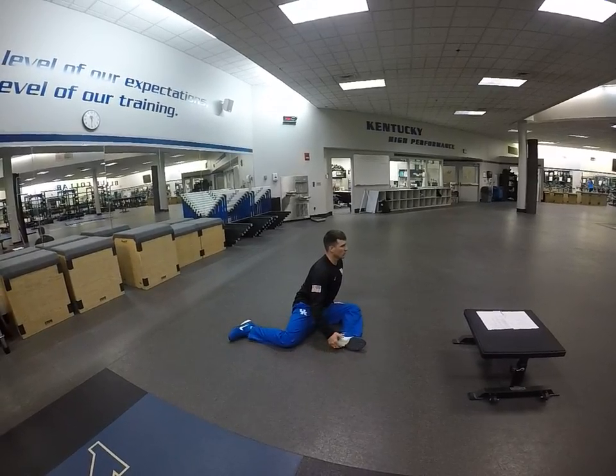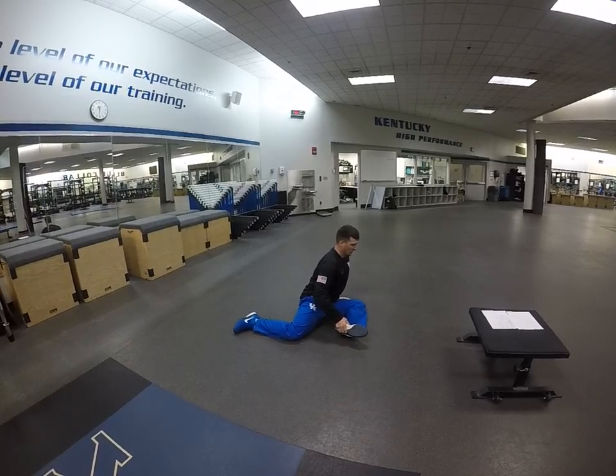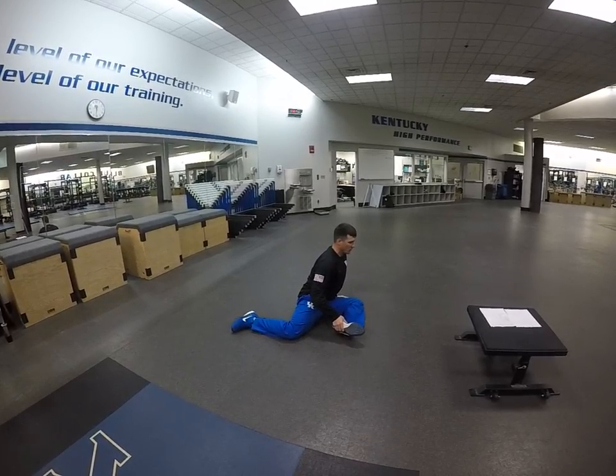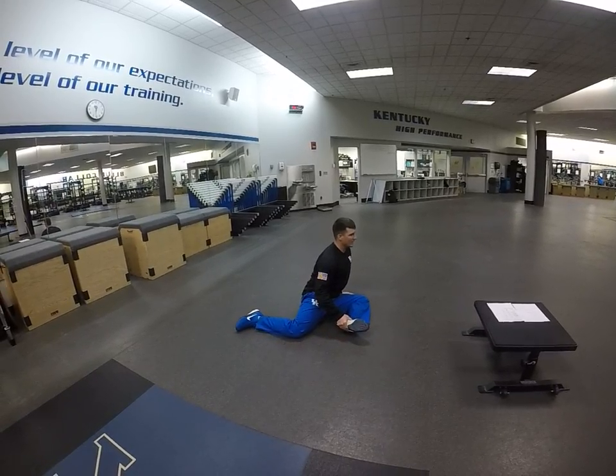For the next one, you're going to externally rotate. You can pick up this foot and pick that foot up here and then release tension through that hand. When you pick it up, you're trying to take your foot and put tension throughout the hand on the way back down.